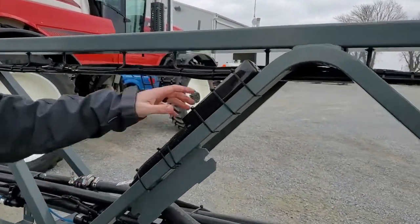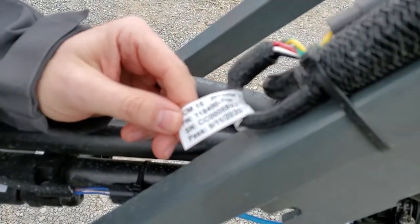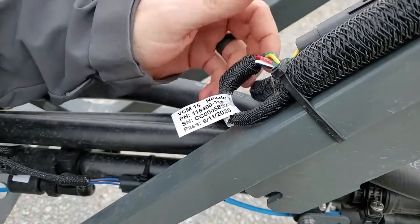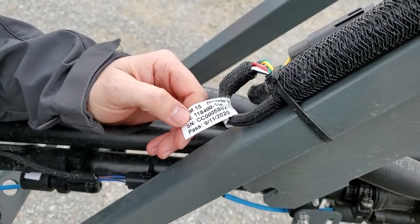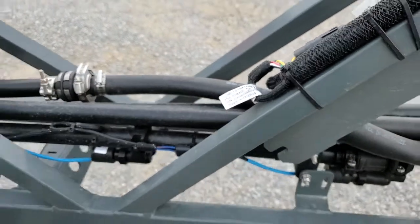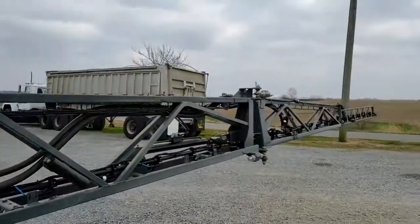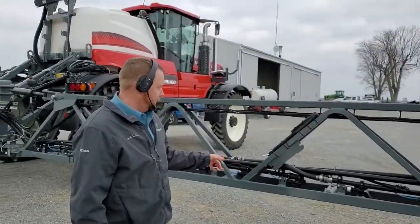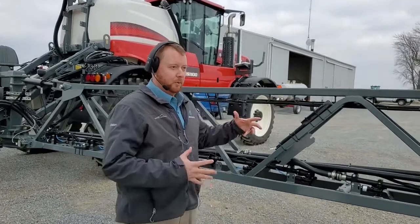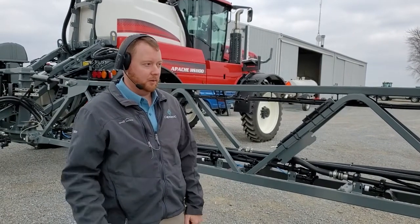Moving on, we have what we call our valve control module or VCM. Each VCM has a serial number that coincides with that VCM, and that can coincide with each individual section on the machine. So if you've got an 11-section machine like this one, it's good practice to get a piece of paper and a pencil and write down the serial numbers in order starting from the left — the driver's side — all the way to the right. Section 1 all the way to section 11. This is important for when we do our geometry or location setup in the cab.